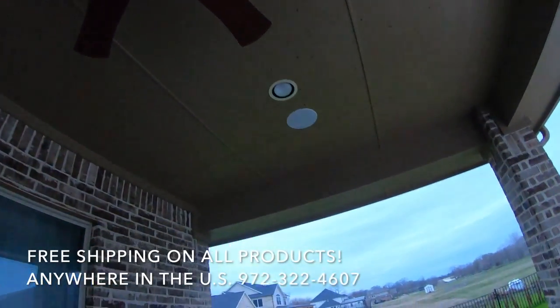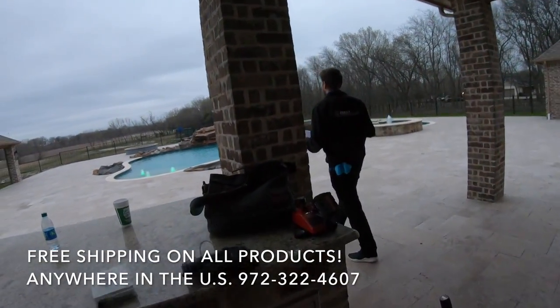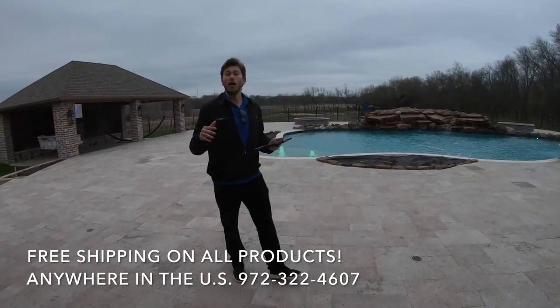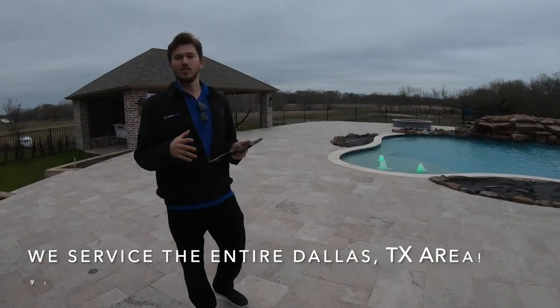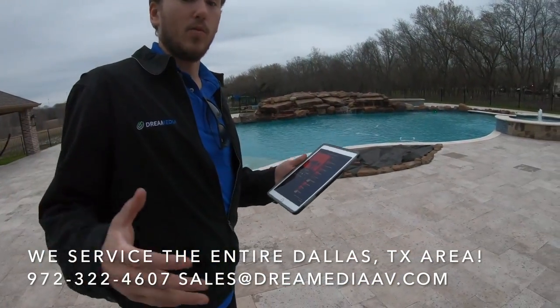This is actually two zones — they can control these two speakers separate from the in-ceiling speakers, so whenever they're out here they can get their balance just right. I'm going to play a quick demo for you guys to show it off. We can only do 30 seconds because we're on YouTube, but this will give you an idea of what you can expect from a system we would put in for you.